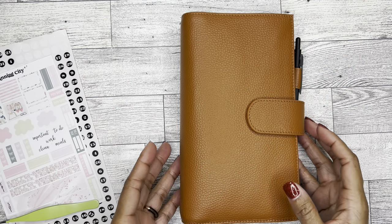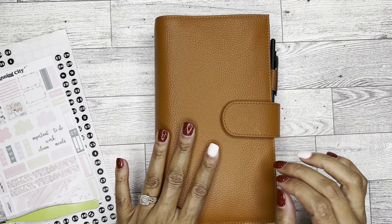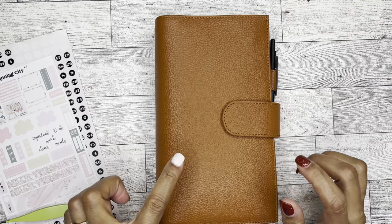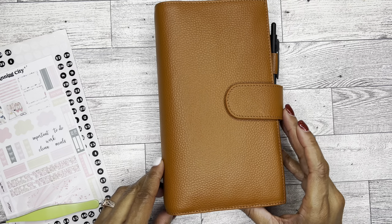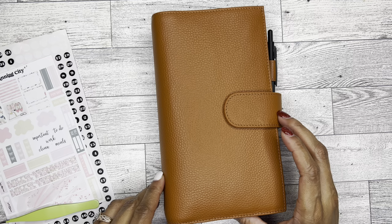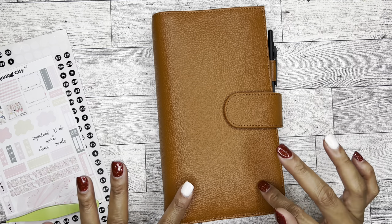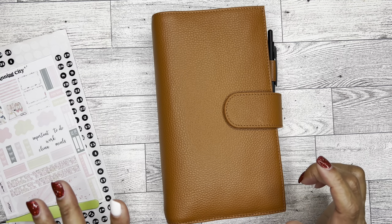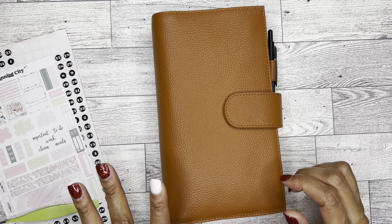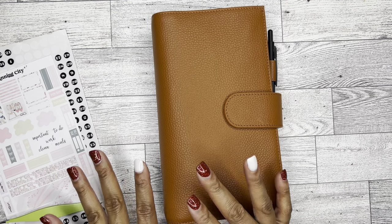So as you can see, my Weeks is in a new cover and I absolutely adore it. Now this is like a traveler's notebook cover and I think the color is supposed to be burnt orange, but I'm not sure how it's showing up on camera, but it's definitely like a very beautiful brown to me, which is why I chose this color.